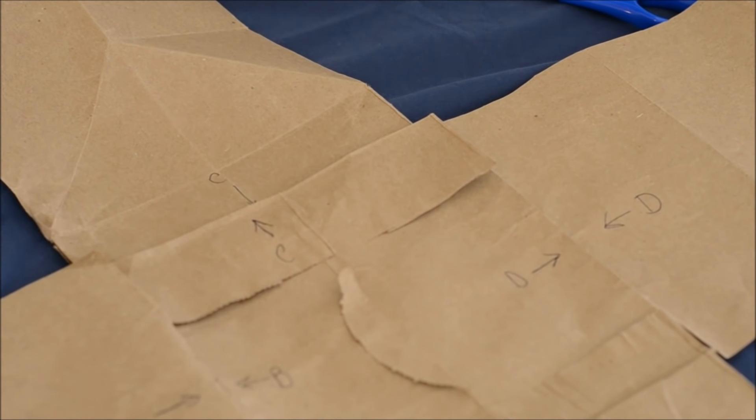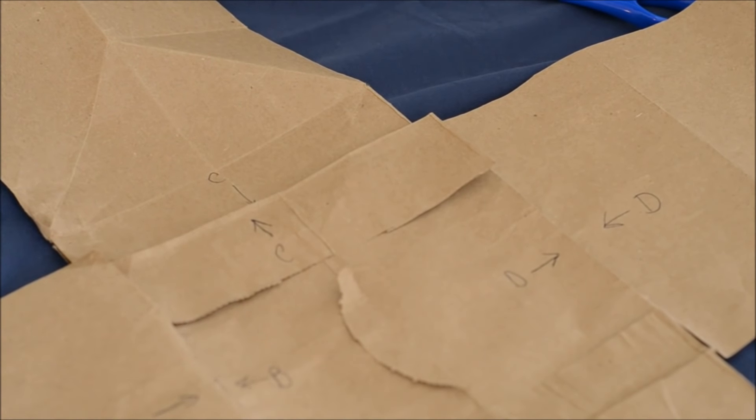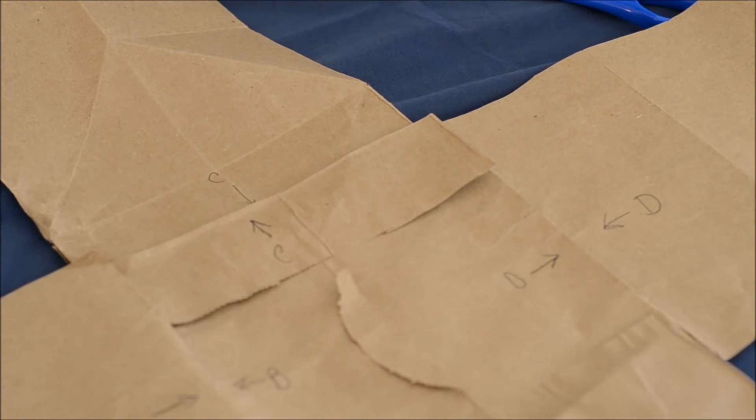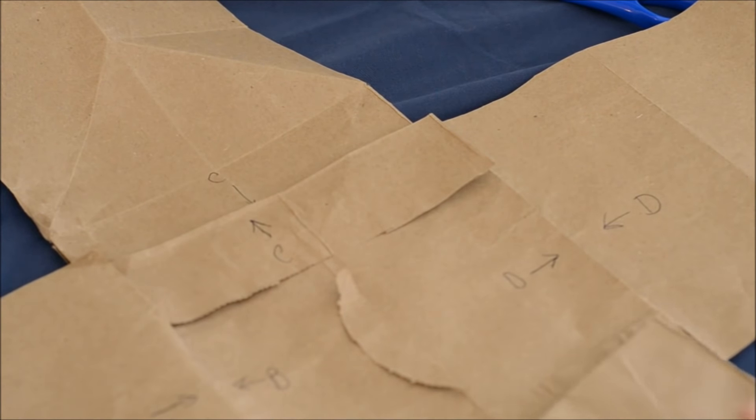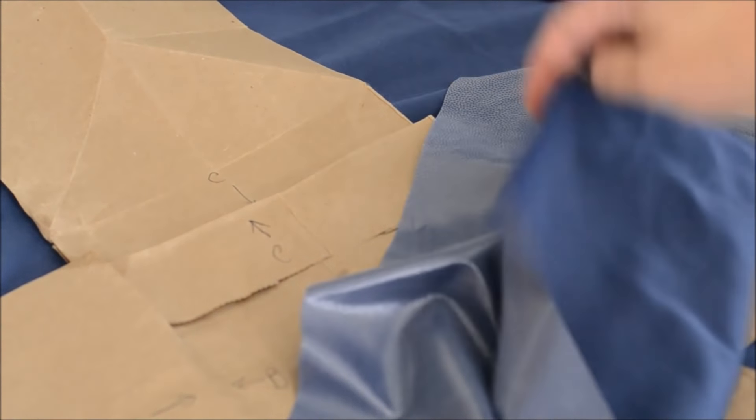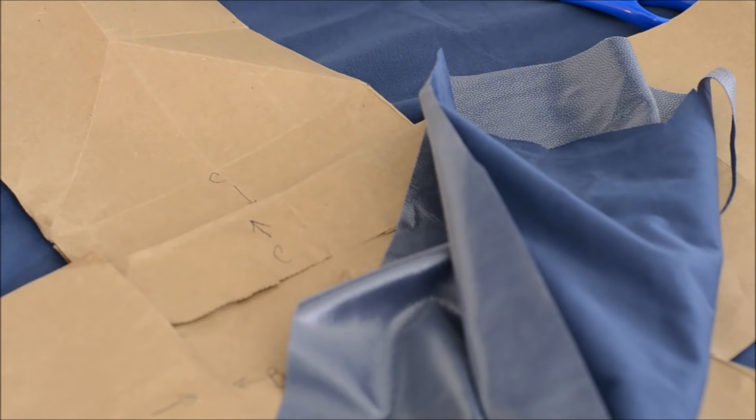I've got my pattern out and I've got three different fabrics I'm going to be using. I'm going to be using something called polyurethane laminate, which is PUL. This is a little bit waterproof and easy to wipe down — you could also use something like vinyl. I like how thin it is; I used it for cloth diapers when I was making cloth diapers for my kids and I have a lot left over, so I want to use it for this project. I'm also going to be using something called...